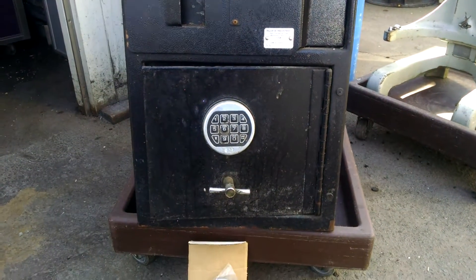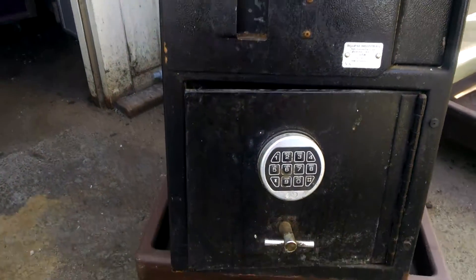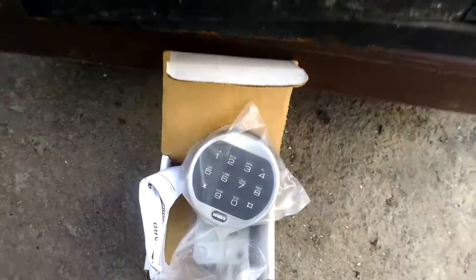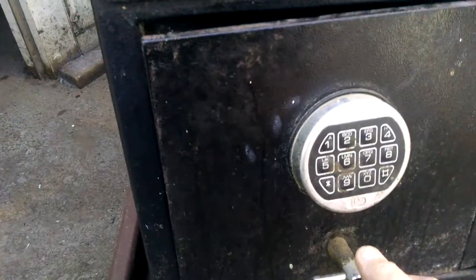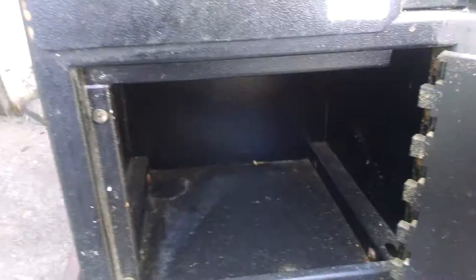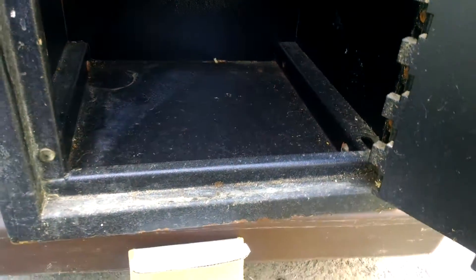What we have here today is an Eclipse drop-type safe digital lock. This digital lock is pretty straightforward — three-bolt interior, which is enough for a cash drawer.